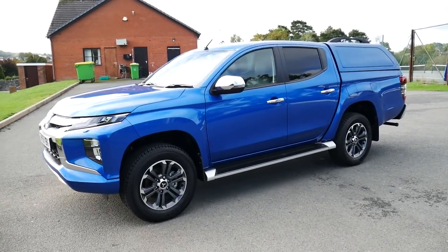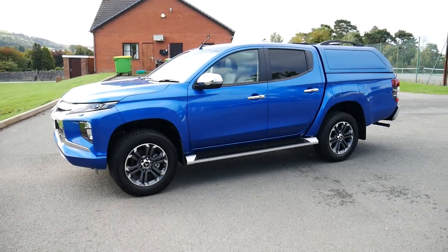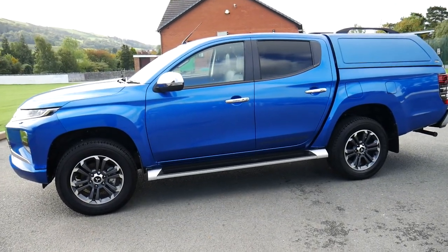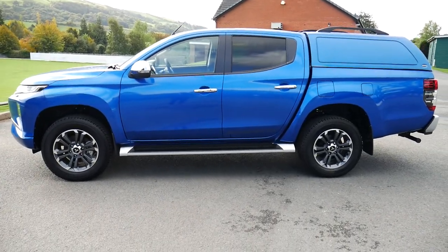This particular vehicle will come with the remainder of its five-year Mitsubishi warranty. We also offer great finance on this vehicle through hire purchase and PCP. If you are on our website you can scroll down and there's a finance calculator located just below. We also offer service plans from our service department.